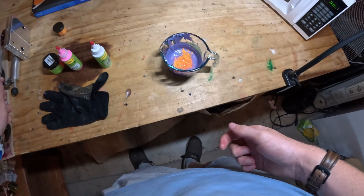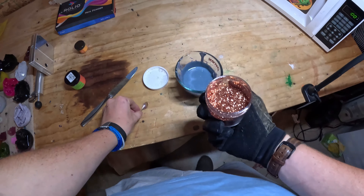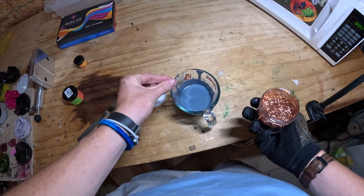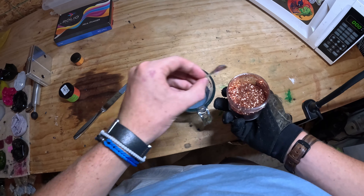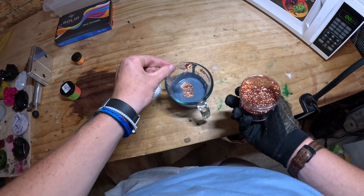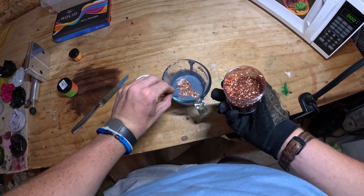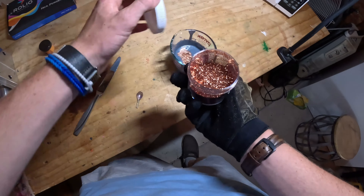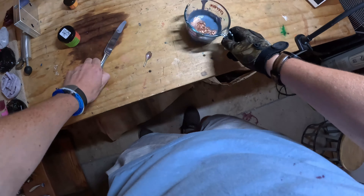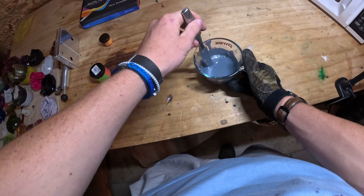All right, let's see what that looks like. We might have to actually put it in the microwave before we mix it. I took it out of the microwave and it's actually a lot more blue than I thought it was. So I'm going to add a bunch of this copper glitter — I mean a bunch — and see if I can make it kind of like a blue and copper. That orange didn't really show up at all.